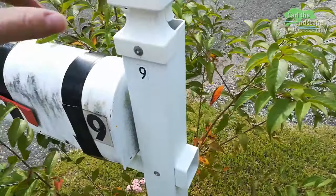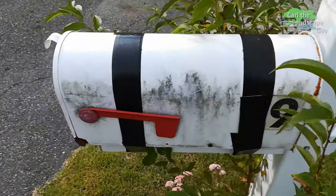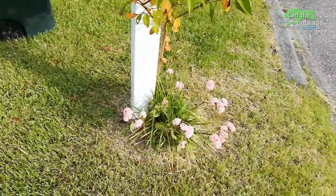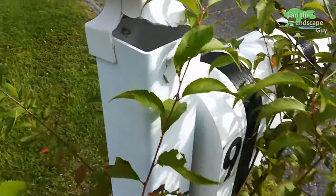Hi there, this is Carl the landscape guy. Today we're in New England and I have a small vacation project, because what's a good vacation without some work? Today I'm replacing the mailbox at my vacation home.